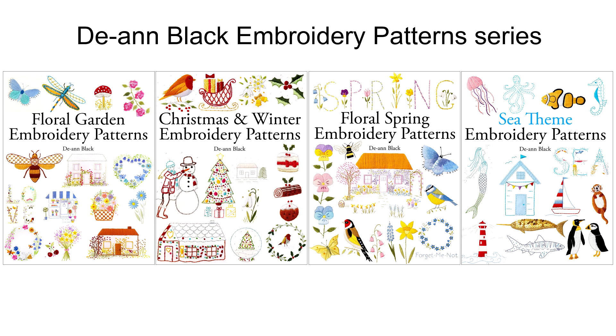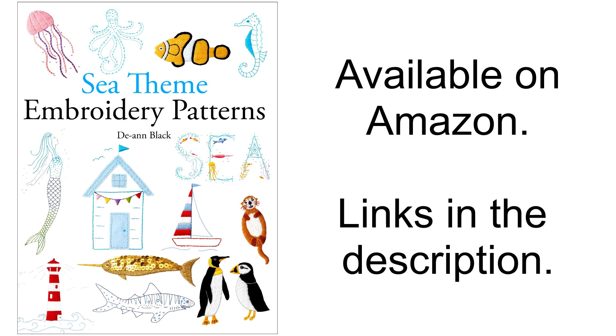Sea Theme Embroidery Patterns is the fourth book in my Embroidery Patterns series. It's available on Amazon.